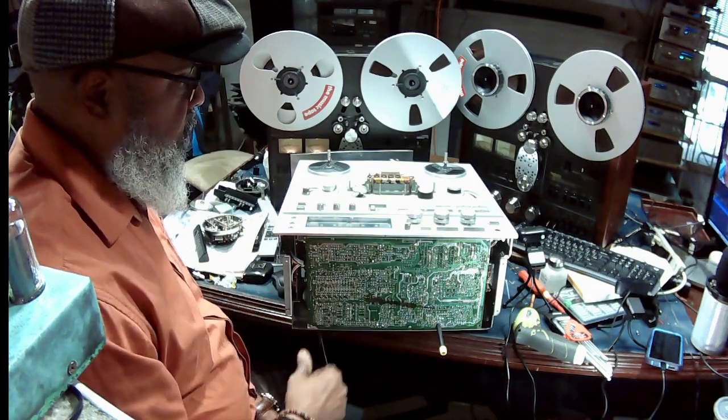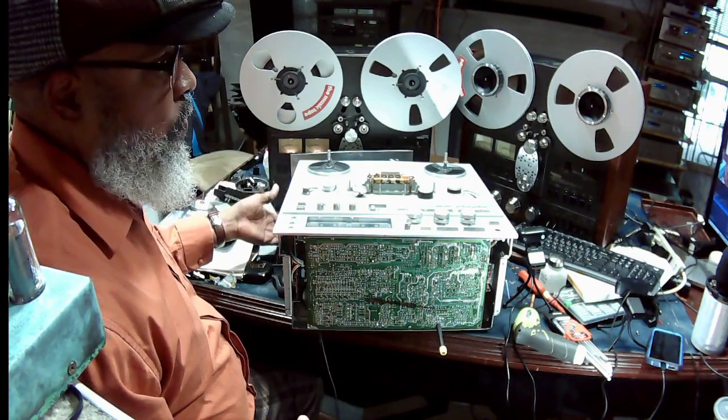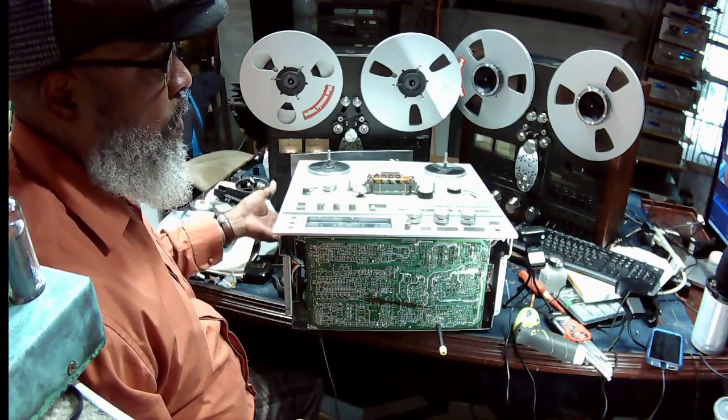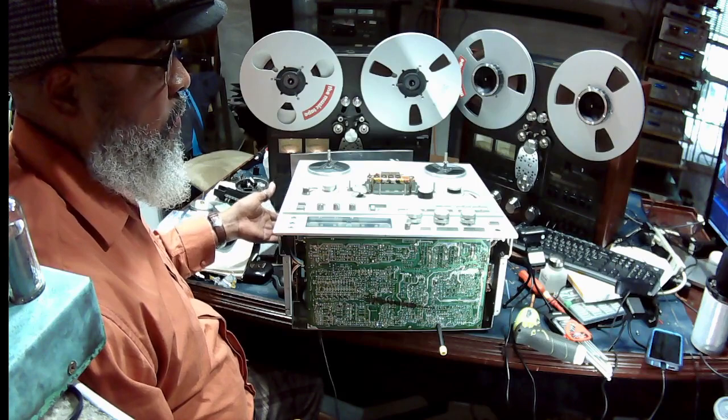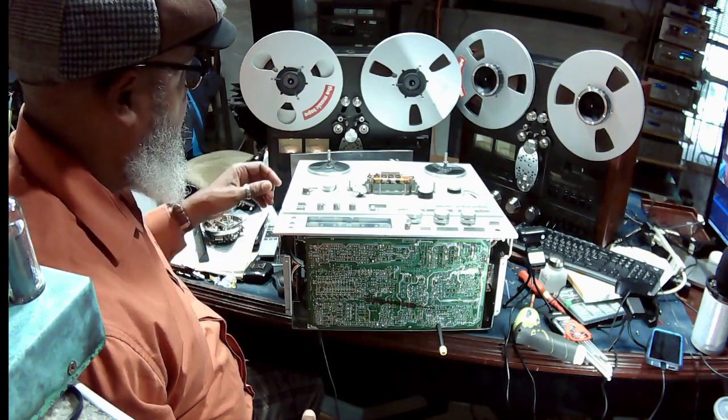After you've removed the deck from the case, you want to lay it on its back. There's a circuit board on the rear, so you want to protect that by putting a pillow or something like that beneath it. I have a couple of paperback books and that does the trick.